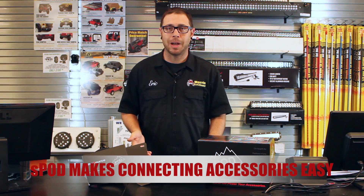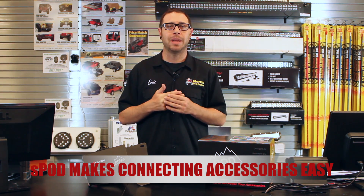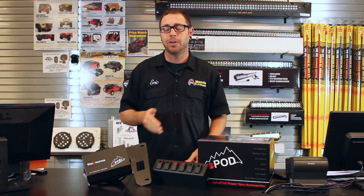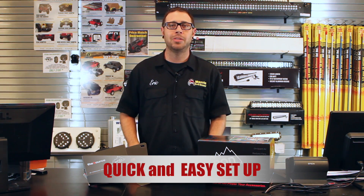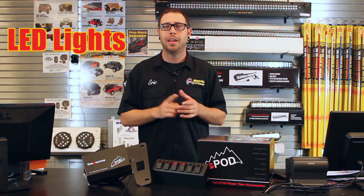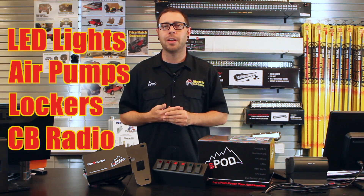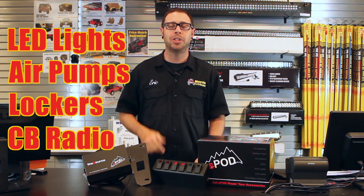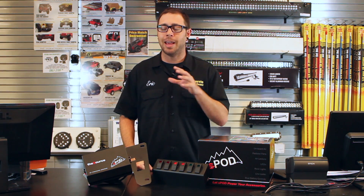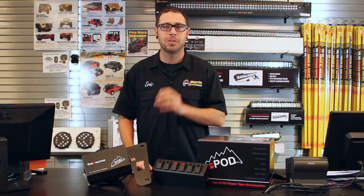Now with the S-Pod, we're able to connect all electrical accessories easily without risk of damaging the factory wiring harness or electrical system of the Jeep. And hooking these things up couldn't be any easier — literally two wires to connect any electrical component you wish: LED lights, air pumps, lockers, your CB radio, you name it. If you can put it on your Jeep, you can hook it up to an S-Pod. Now let's come in and take a closer look and I'll show you exactly how the S-Pod works and how easy it is to attach these parts.